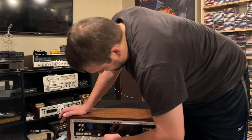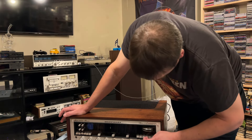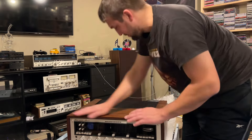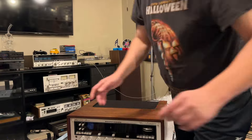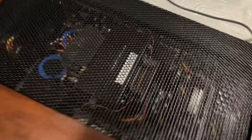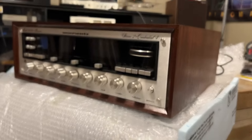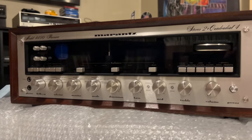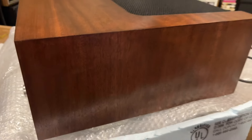Nothing's bent, everything seems to be in good shape. This is just like buying a brand new piece, man. Beautiful. Restored January 2024. Amazing. Look at that — I am so glad I'm not going to have to make a claim about this. This thing is beautiful.